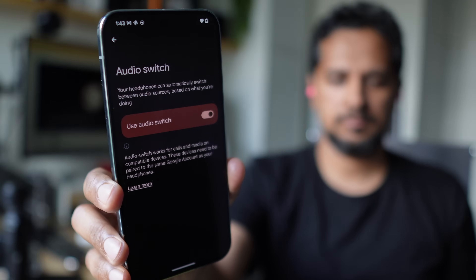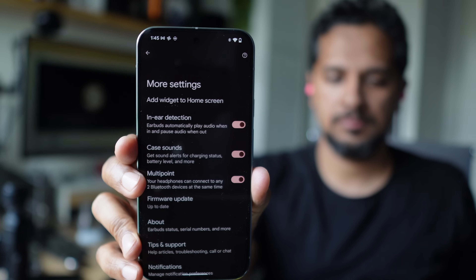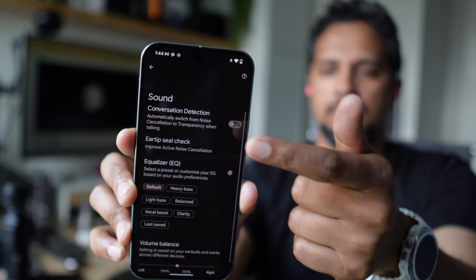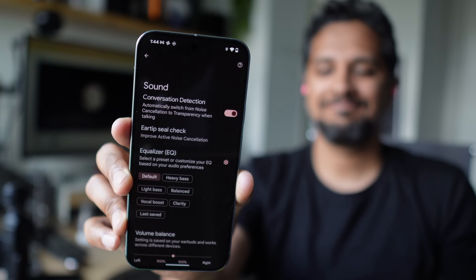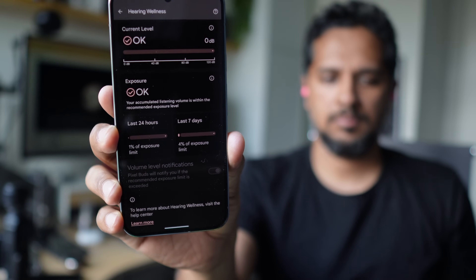The extra features include classic Bluetooth multipoint so you can stay connected to two devices, plus audio switch, meaning the buds can automatically switch between phones logged into the same Google account. There's also an in-ear sensor, so taking a bud out will pause audio automatically and resume when you put it back in. There's conversation detection — where the buds detect you're trying to speak, kick in transparency mode, and reduce music volume. And there's hearing wellness, which shows current volume levels and exposure accumulated over the last 24 hours and 7 days, since cumulative exposure is what damages your ears, with volume level notifications if a limit is exceeded. You also get spatial audio with head tracking.